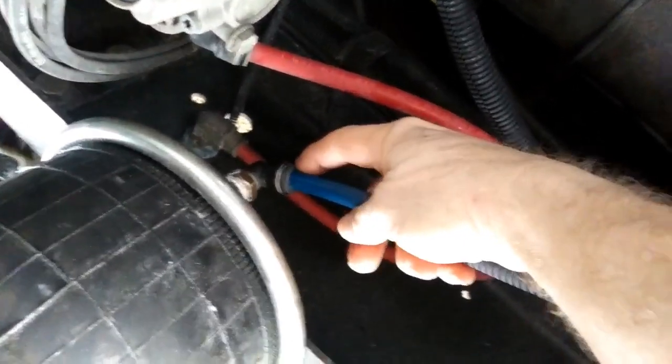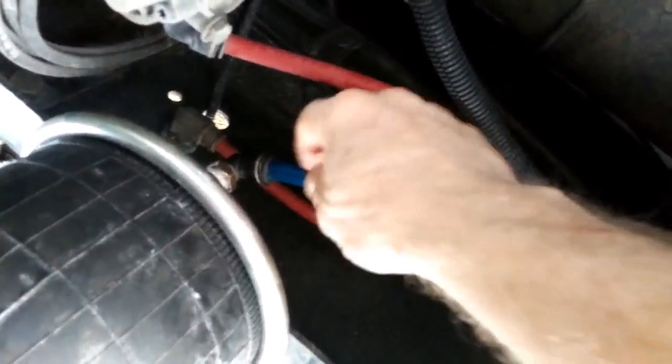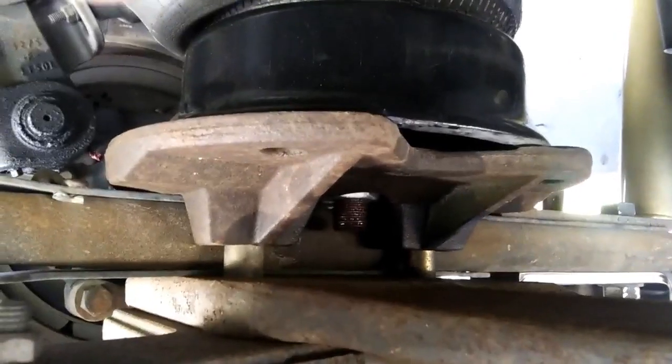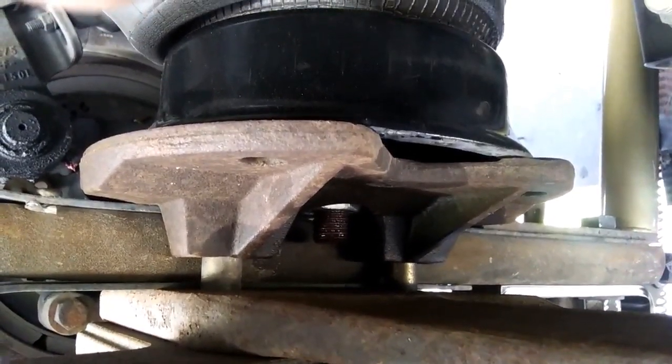First thing you need to do is take this air hose loose. To do that, you simply take this collar up here, push that back with your finger and thumb simultaneously while held in, and pull back on the PEX tubing — the airline — and it will easily pull right out. Over on the passenger side, you can see the air hose has already been removed, and that shiny nut under there is where the bottom of the airbag is attached to the frame.